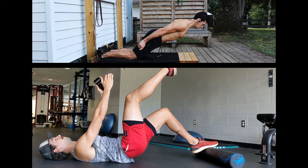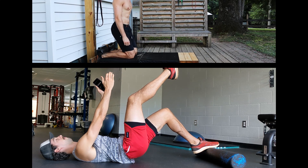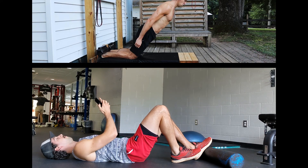Much of the magic comes from a strong co-contraction between the soleus muscle in the calf and the hamstring. In both of these movements, the muscles work together to stabilize the knee. One of the many great things about the foam roller bridge as it relates to knee pain is that it's isometric.